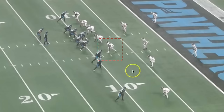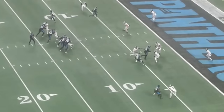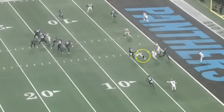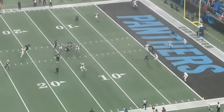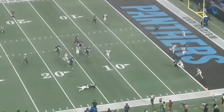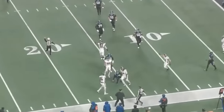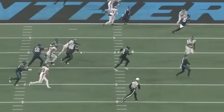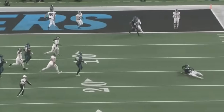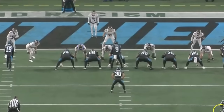Harrison's sack against the Panthers was impressive because he was lined up as an outside linebacker in a two-point stance. He drops back into coverage, which is impressive in itself, makes contact with what appears to be Adam Thielen, then runs after the quarterback as he tries to escape the pocket and wraps him up. Bryce Young is a lot faster than Zach Harrison, but Harrison takes the perfect angle and brings the quarterback down for the sack.